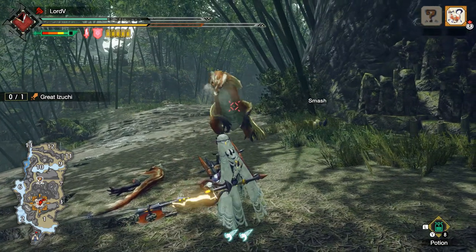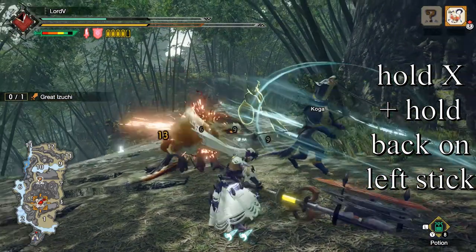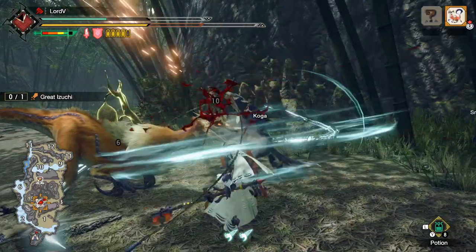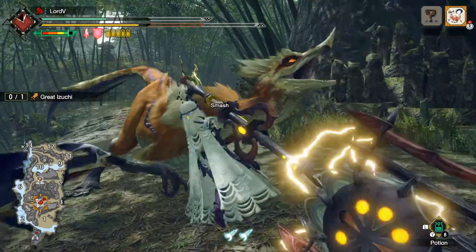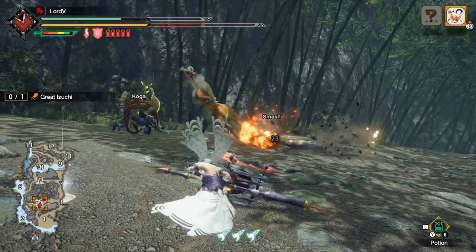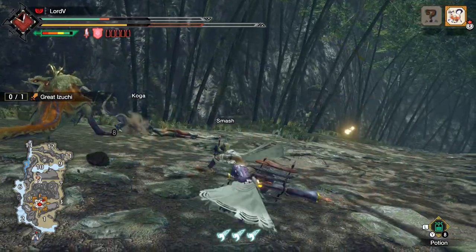This is one of your highest damage attacks with Charge Blade, so using the guard point shortcut to get to it quickly will greatly improve your DPS. To go into an AED, you will perform the guard point successfully, press X and A at the same time just like you were going into an SAED, but then hold X and hold back on the left stick. It will look something like this. The advantage of using an AED over the SAED is that when the AED hits, it unleashes three phials on the point of impact at the cost of only one of your charged phials. So if you're using impact phials and going for a KO, this is a really good way to build up stun on a monster quickly — by landing an AED on the head, you essentially get three times the knockout power of one phial.